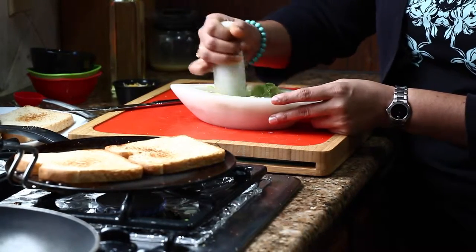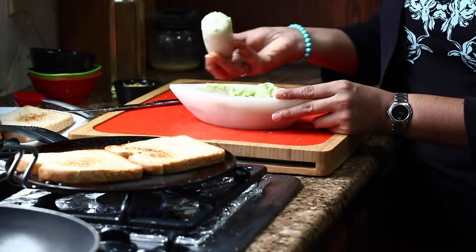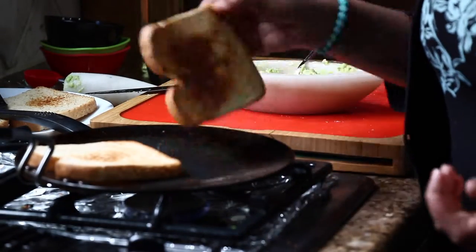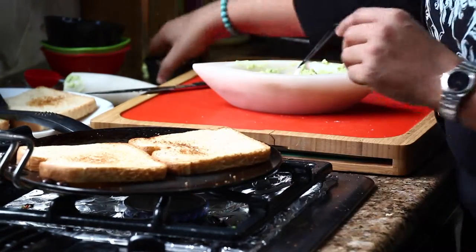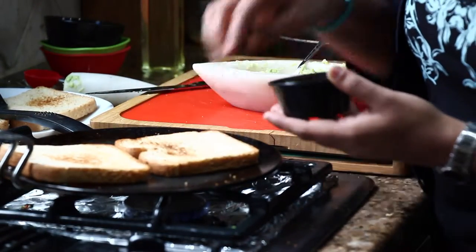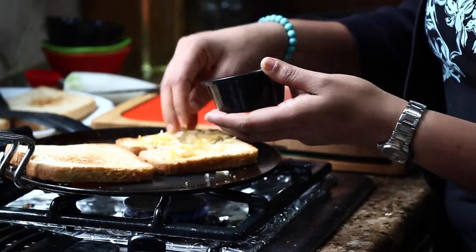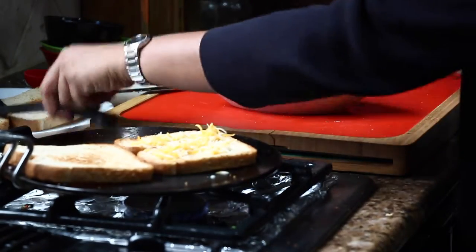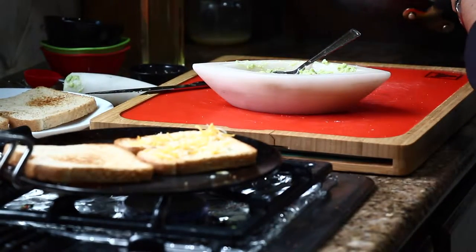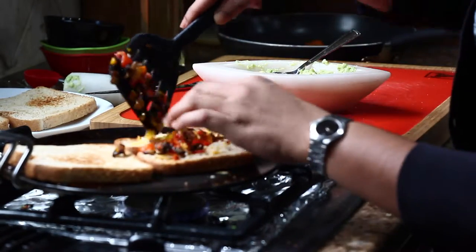This is how simple you can make avocado spread. I spread this on my omelettes or sandwiches every day at breakfast. Now we have the veggies ready and the toast is also ready. We simply need to assemble the sandwiches. For the first veggie version, on your toasted bread, spread some cheese and then spread half of the veggie mixture.